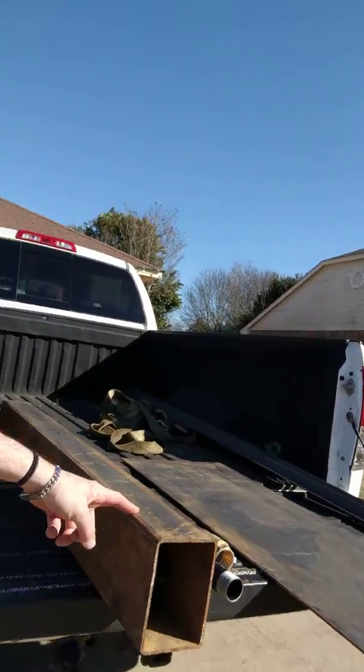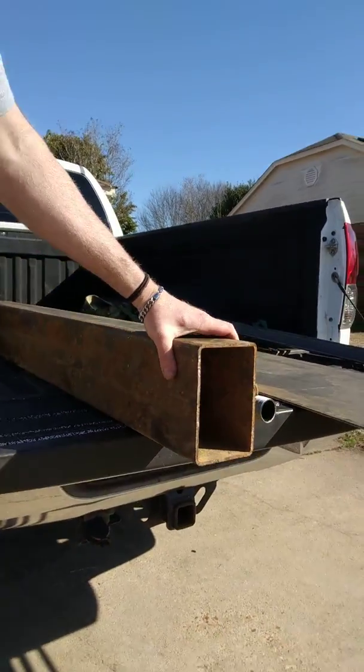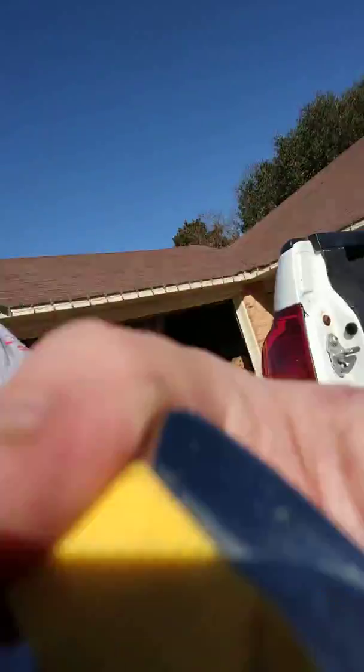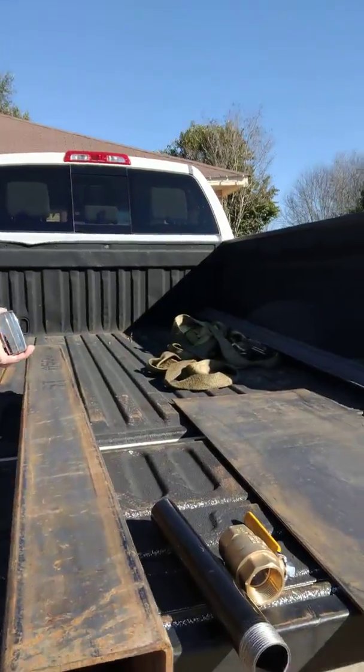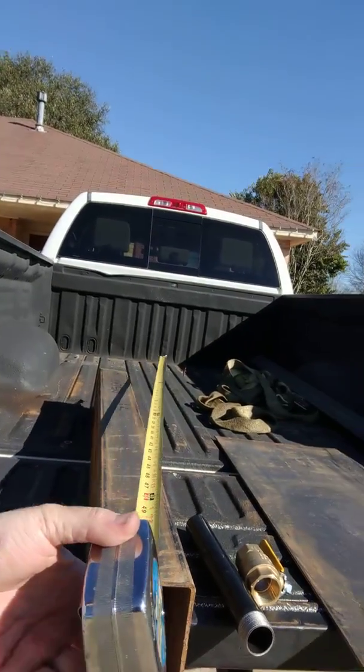I really got some good finds. I got this tubing — this is going to be my smokestack. It's about a quarter inch steel, and it's 48 inches long, which is even better.